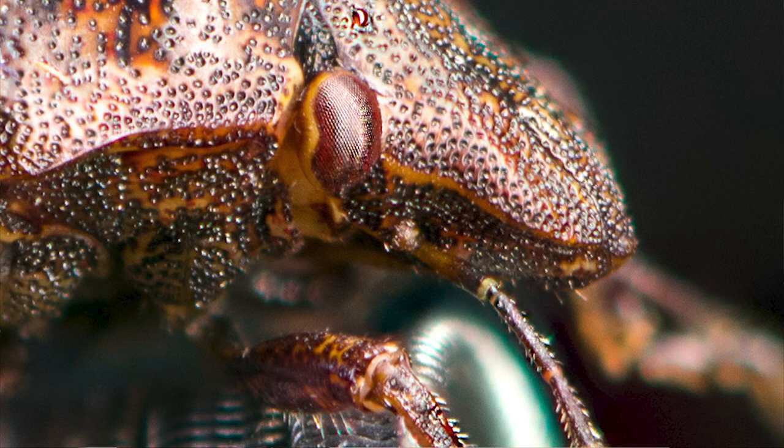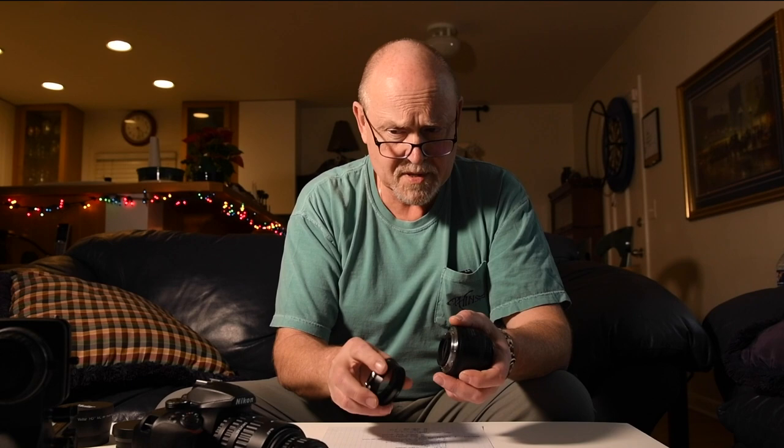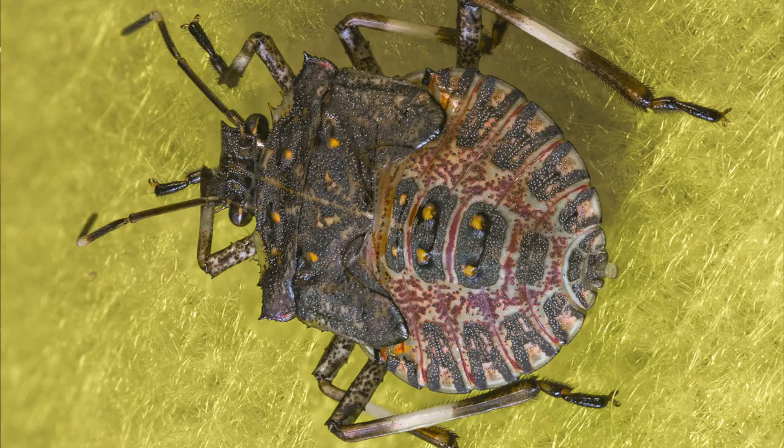This is a stink bug shot with a long set of extension tubes — quite highly magnified. One of the issues with a reversed 50mm and extension tubes is there's very little working distance; your subject is going to be right in front of the lens. If you add a BR3 adapter and a protective UV filter to the front, your working distance gets even shorter. A lot of these pictures show the lack of adequate lighting when you're using a full set of extension tubes and a reversed 50mm where you have no room to light the subject from the front.